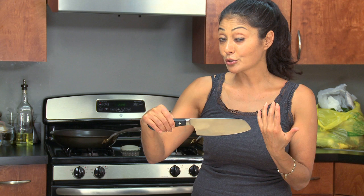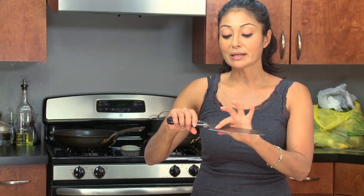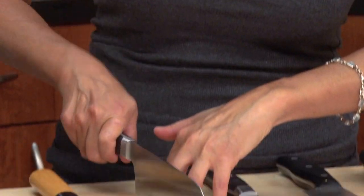And the third knife that I will always use is this. This is also used as a chef's knife, but the way that it's cut is very aerodynamic — it has a different nose. It allows me to rock everything smoothly back and forth. So these are the three knives that I use all the time.